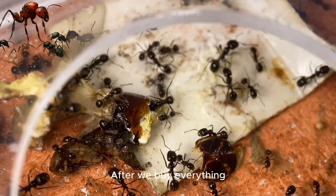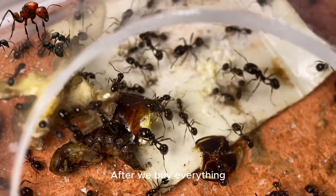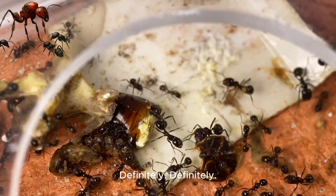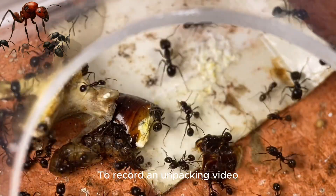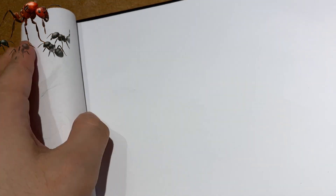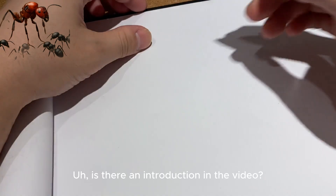When the ants arrive, be sure to record the unboxing video — definitely. The unboxing video should be recorded before opening. Is there an introduction video available?